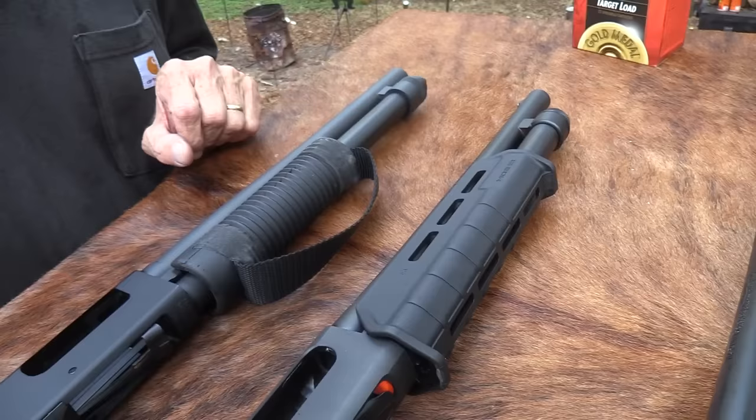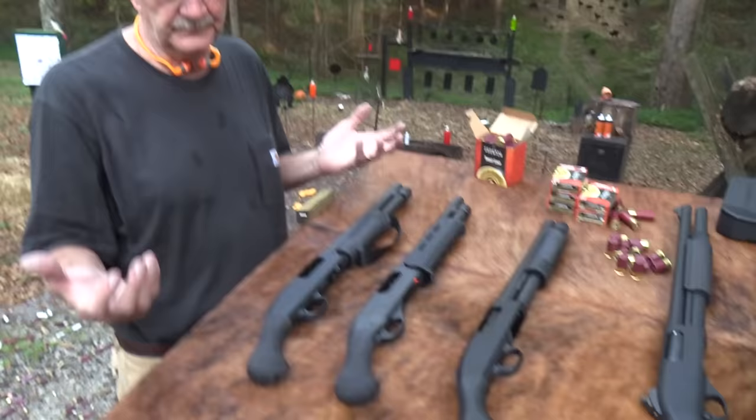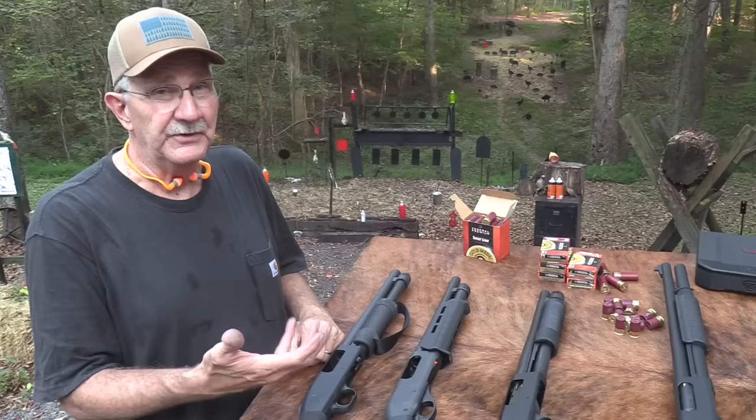They're both 12-gauge. They're both about the same price — they run around $400, probably out the door. SRP is around $430 to $450. You can probably get them for a little over $400, just depends on your area. They're about the same weight. The Remington is maybe a half a pound more, but not enough to matter — nothing you notice picking them up.